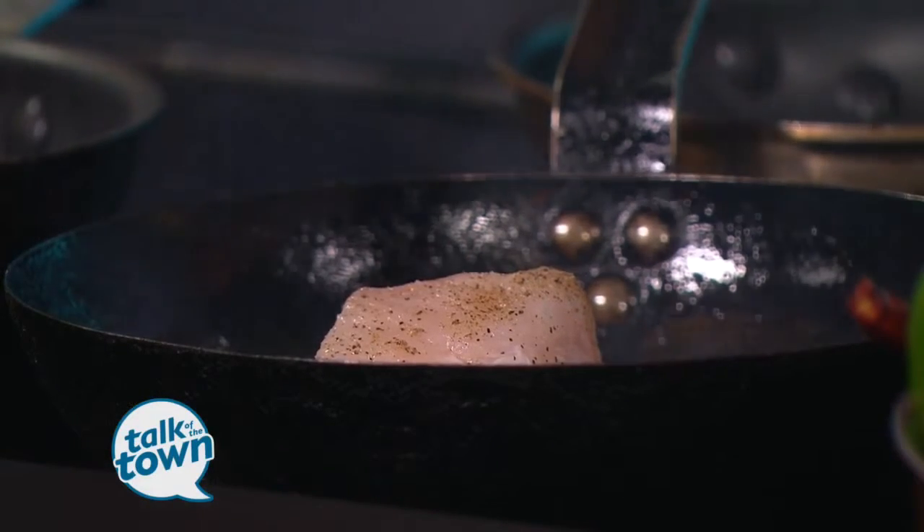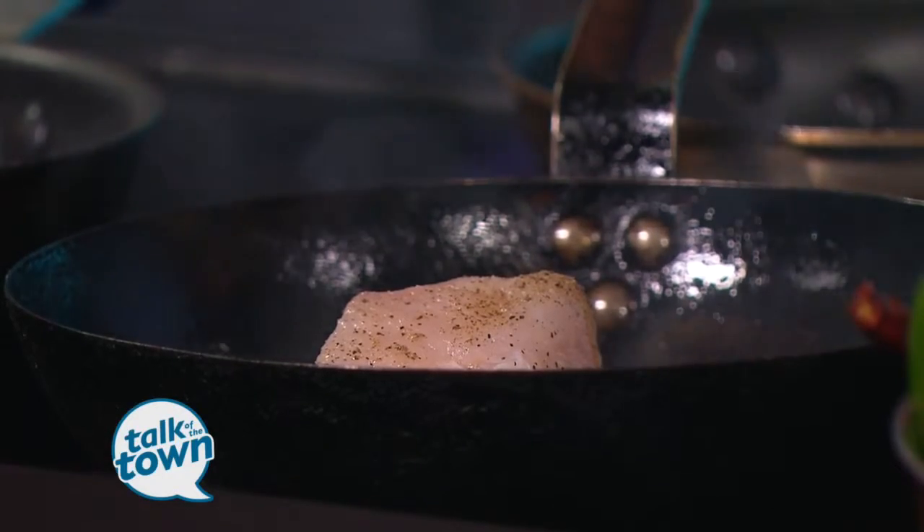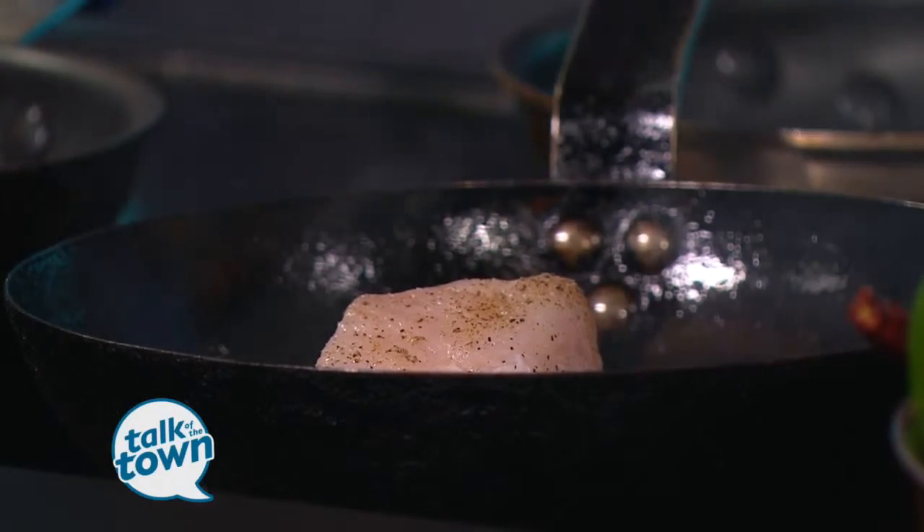Today the fillet is really thick, but if it's slightly thinner, nine minutes. Keep the oven on, and in 15 to 20 minutes a good cook can have this ready. The prepping part is what takes time.